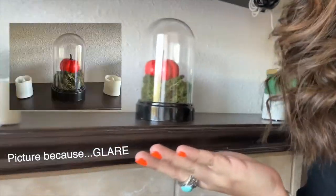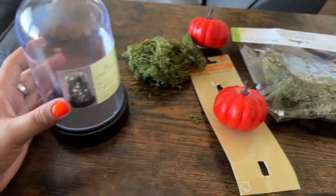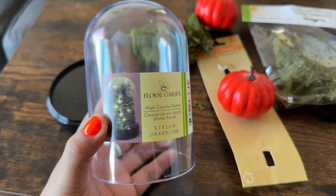Hey everybody, welcome back to the channel! Today I'm going to keep it short and sweet. We're going to make this beautiful terrarium — a Beauty and the Beast enchanted rose container, glass dome inspired, Halloween pumpkin and moss situation. It's going to end up looking like this, so if you're interested in seeing how I did it — and it looks really nice, honestly — please keep on watching.